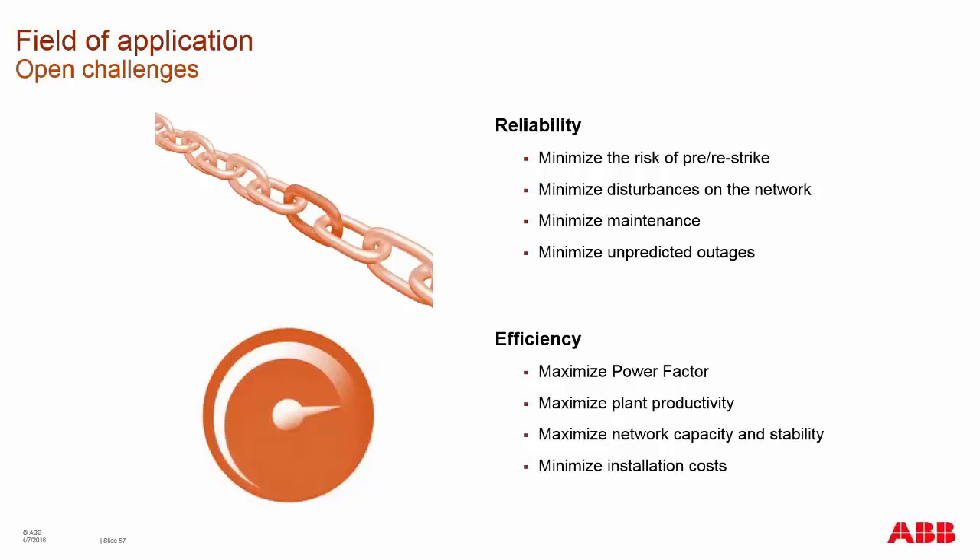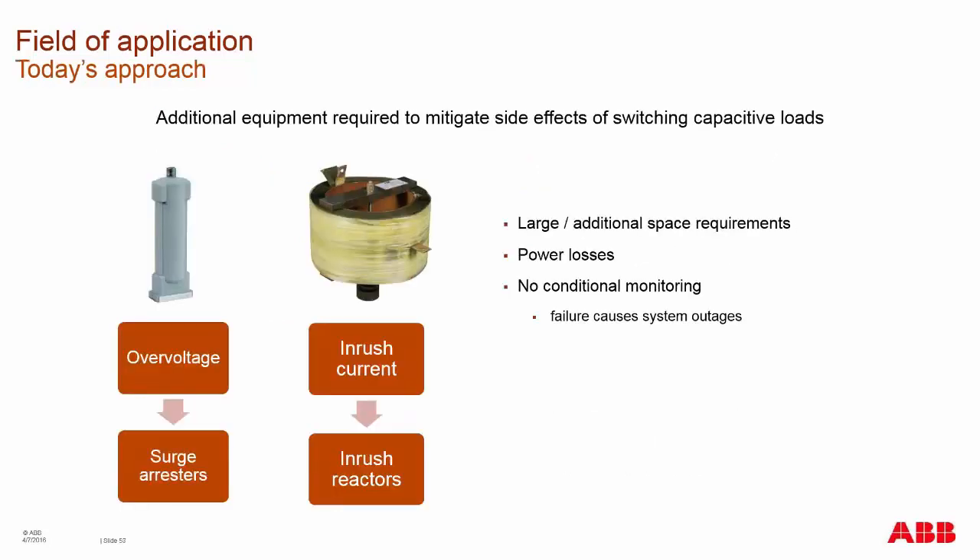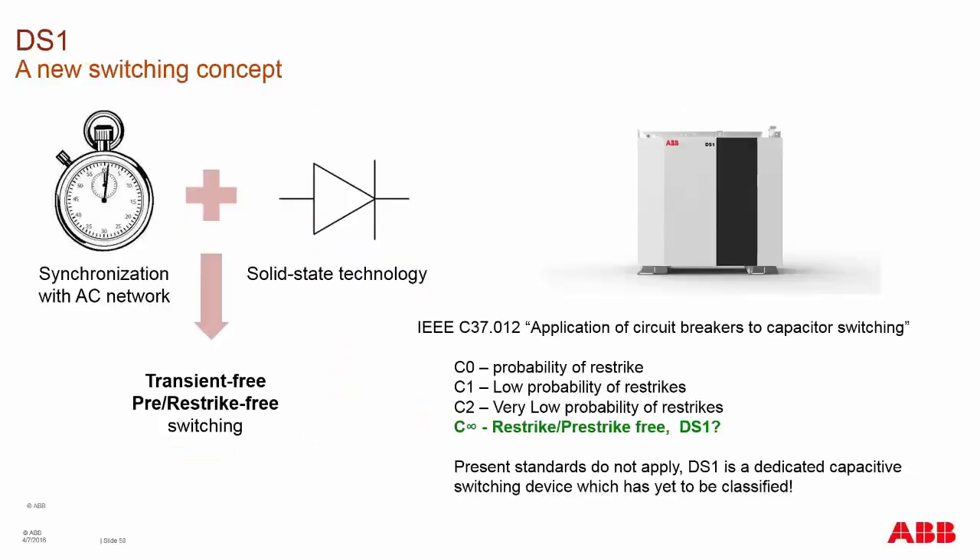To increase your reliability, you have to minimize this risk and the disturbances caused by it, which would minimize your maintenance, minimize unpredicted outages, and increase your power factor efficiency. Most of today's technologies, if using circuit breakers to do capacitive switching, require adding surge arrestors and inrush reactors to your system to mitigate these effects. Using the DS-1, which uses synchronized switching coupled with solid state technology, provides a device that has no re-strikes whatsoever.